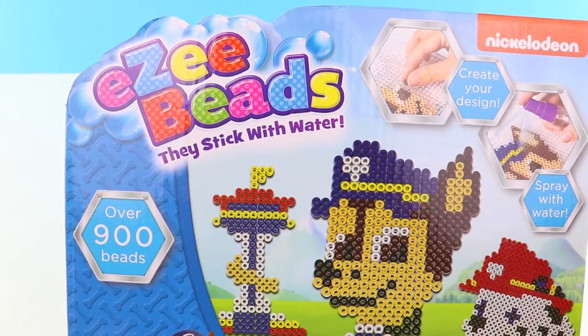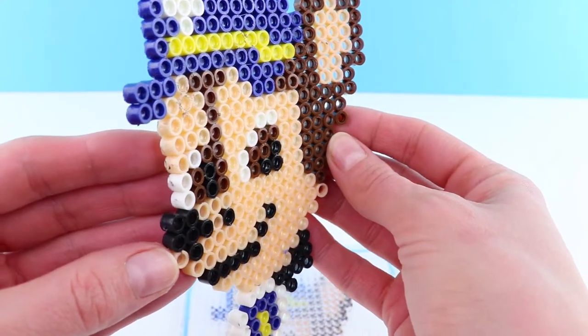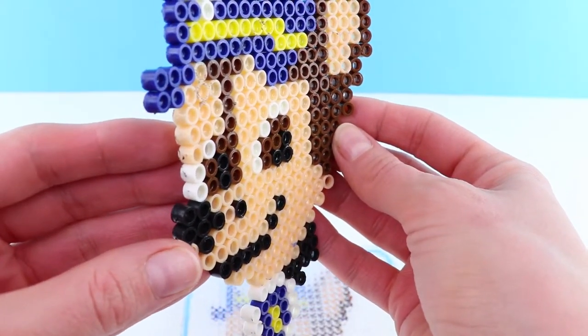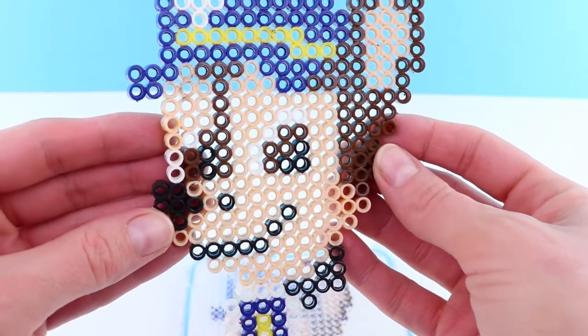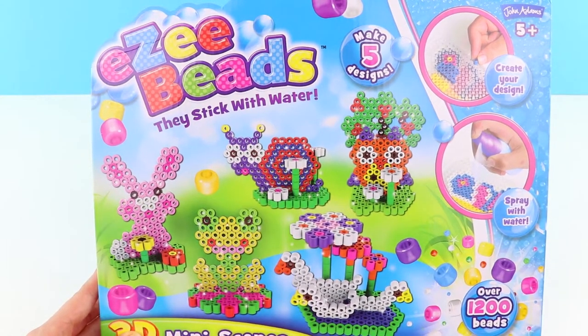If you're a regular to the Fun Toy Show, you'll know we've already opened the Paw Patrol Easy Beads and we love them. If you want to watch that video, here's a link. This time we've got the Easy Beads 3D Mini Scenes.